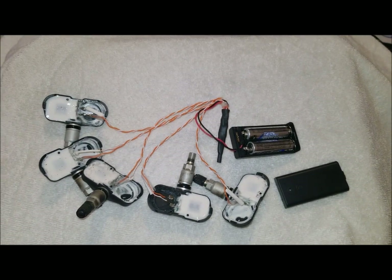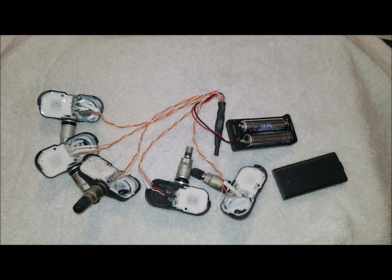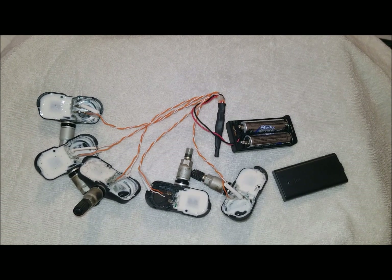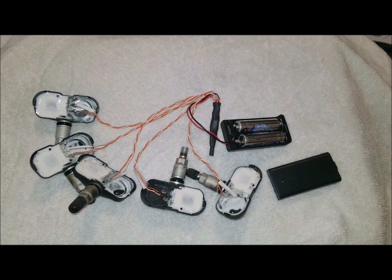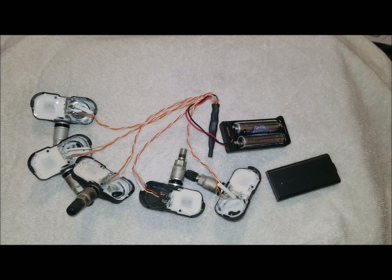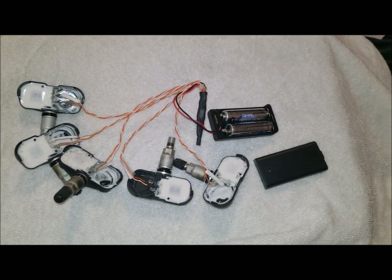This video shows how to turn off the TPMS light on your dash on a 2008 Toyota Avalon Limited, but it will probably apply to most Toyota models in that time frame and Lexuses of all types and sizes.